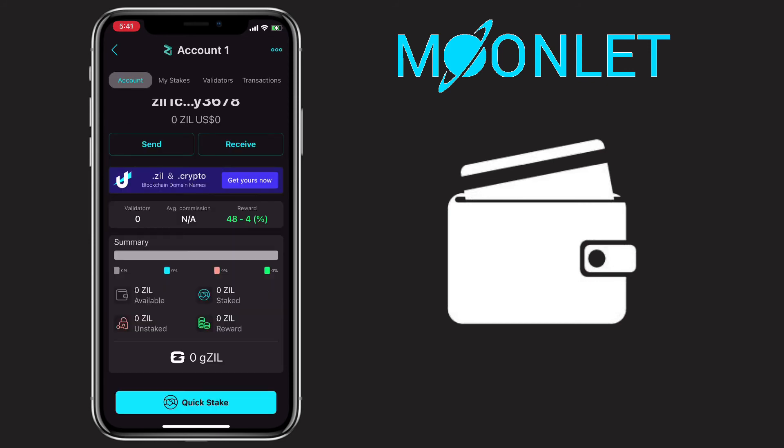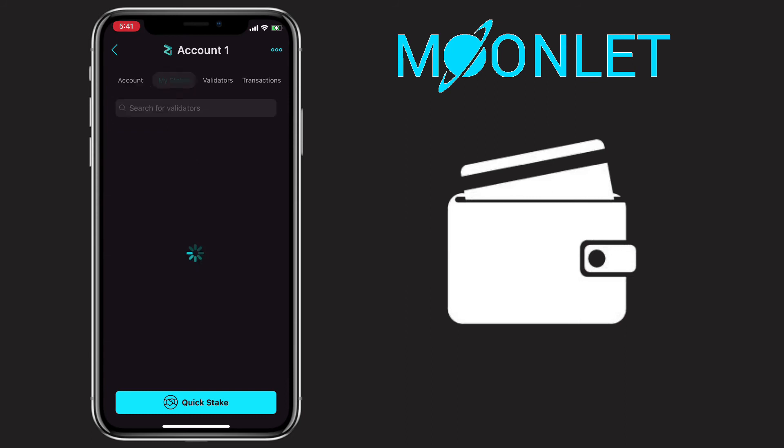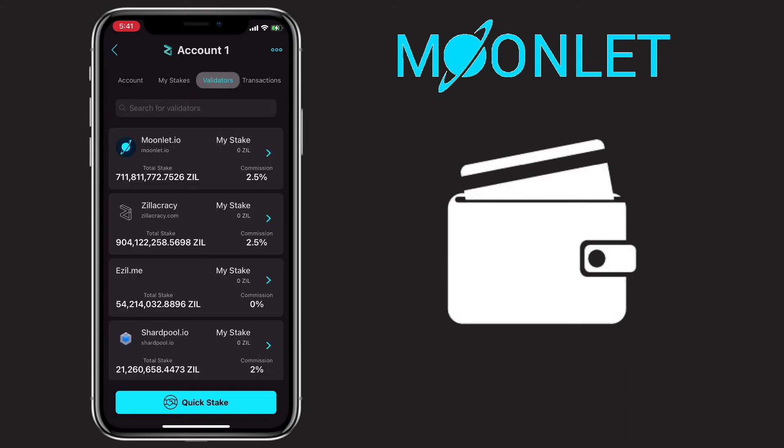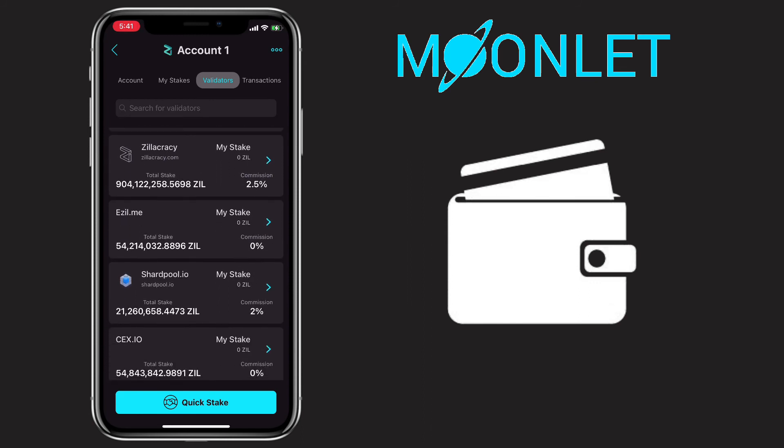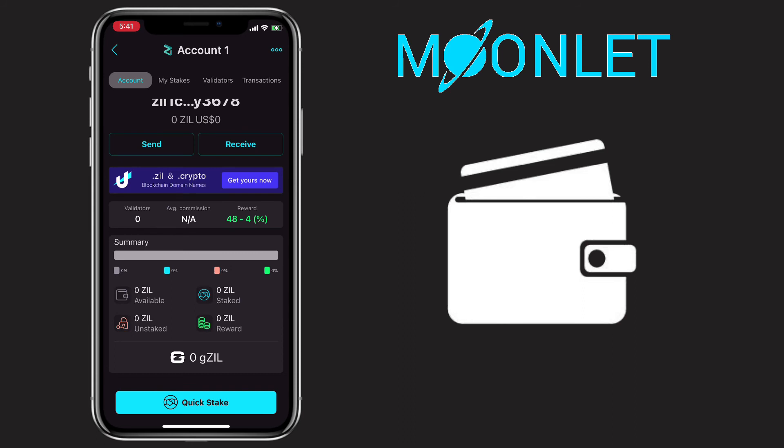Here, you can check your stakes, validators, and your transactions. Right now, Zilliqa staking offers 48% APY. They also have a QR code feature for you to receive and send crypto assets.